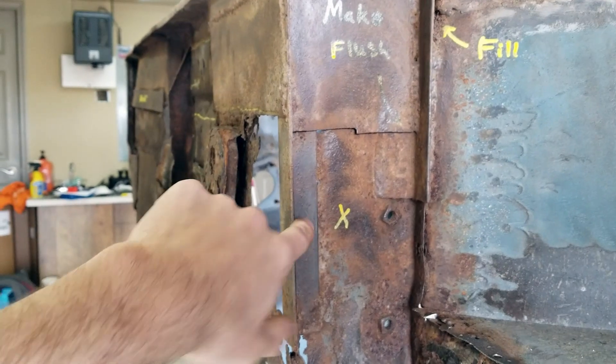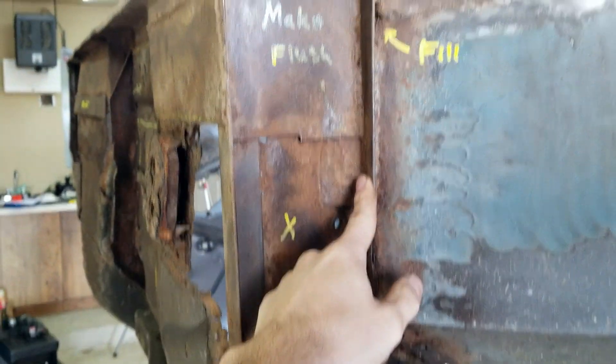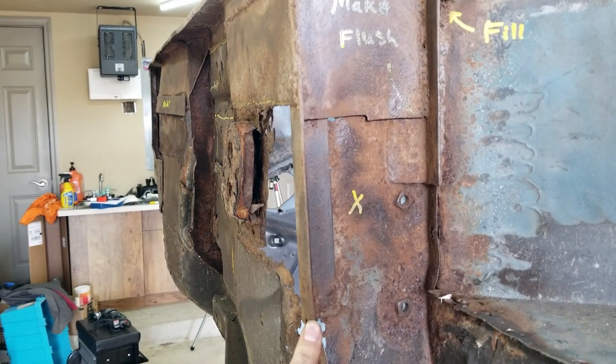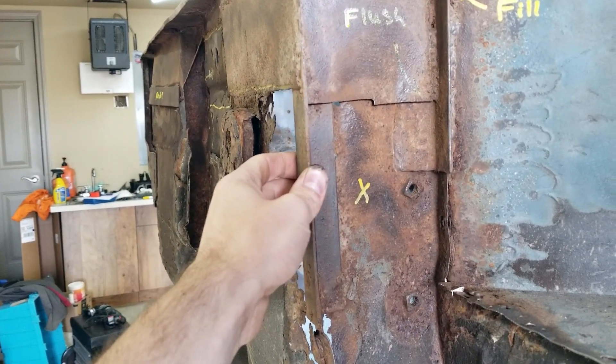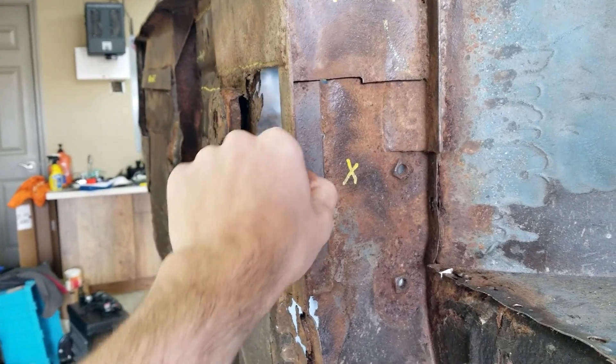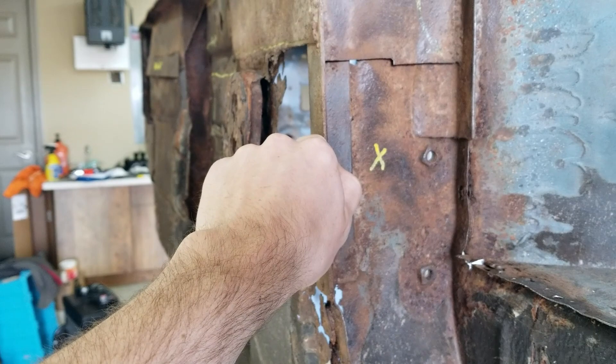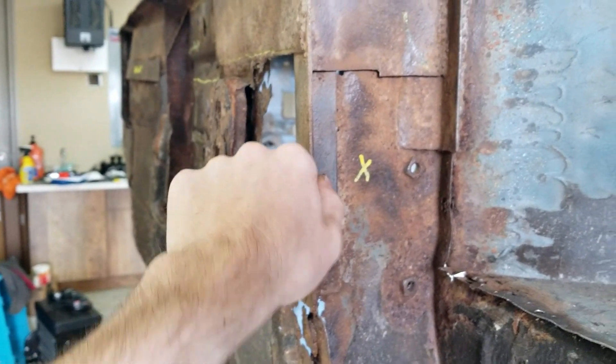Coming back here, there's some angle iron that has been welded into these corners, which is convenient because that is exactly what I'd like to do to a lot of the corners. I want to utilize angle iron for its robustness as well as its thickness, since that thickness is going to resist rust quite well.